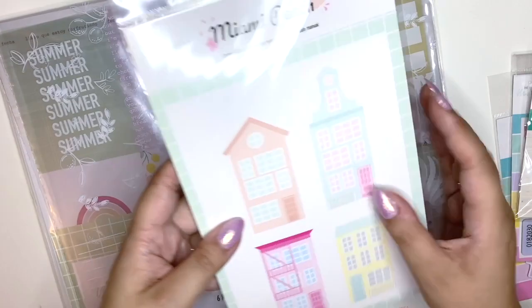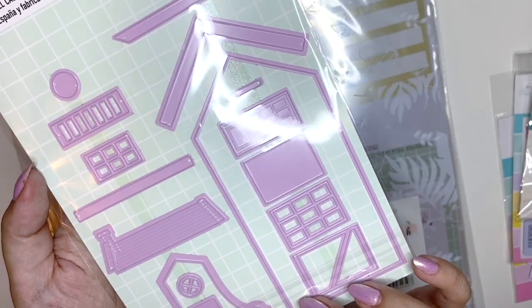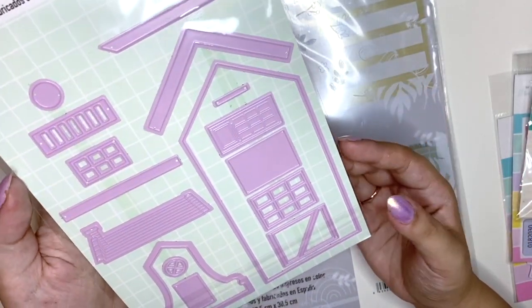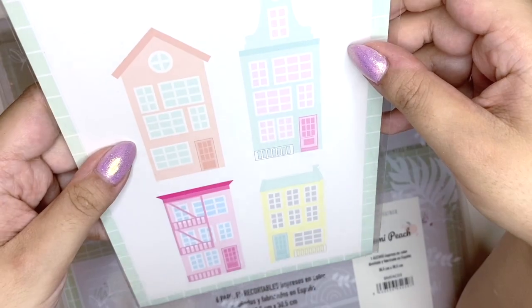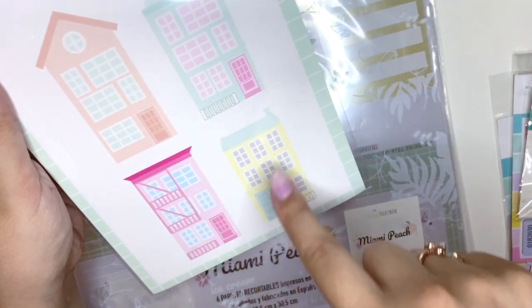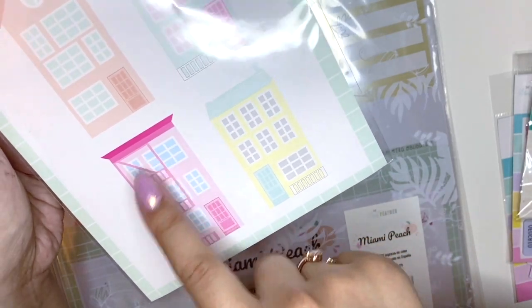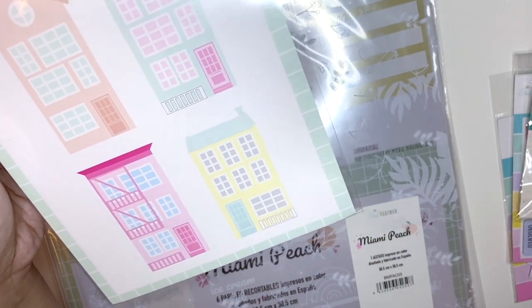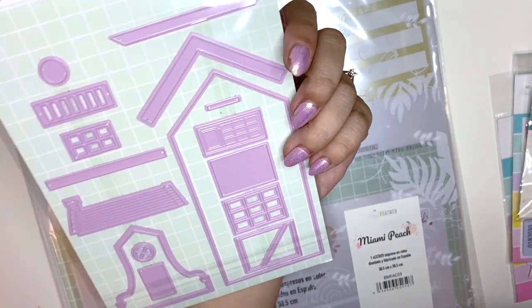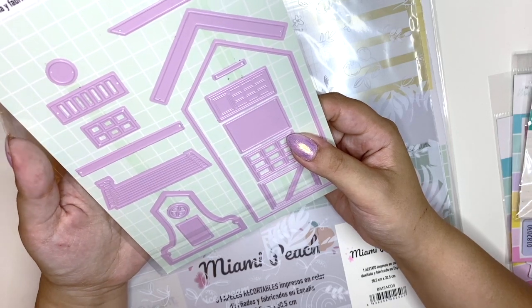I bought this die set — look at the color of the dies. They're purple! Have you ever seen purple dies before? I haven't — they are so cool. It's a set where you can create four styles of houses. I love this one with a fire escape ladder outside, it kind of looks like the ones in New York. I have no idea what I'm going to do with it but I thought it was really cool — maybe I'll make a cool layout.